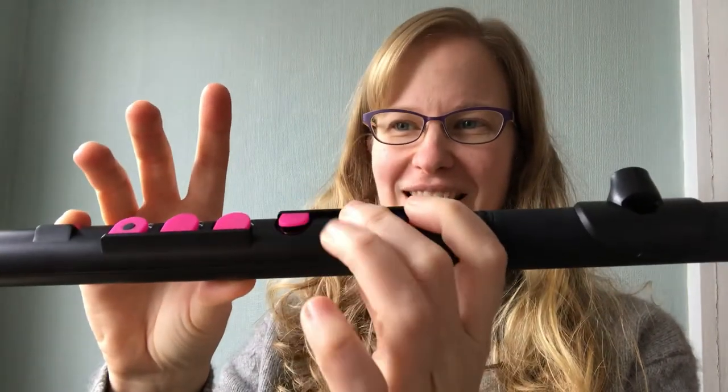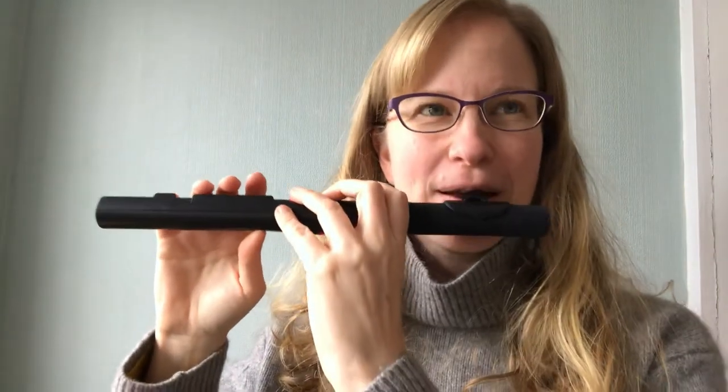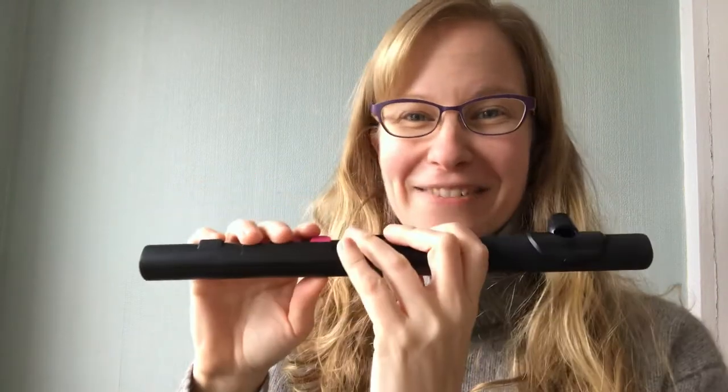Then G, A, B, G. So let's try that together, the first line. If that went well, let's try the second line — it's the same as the first.